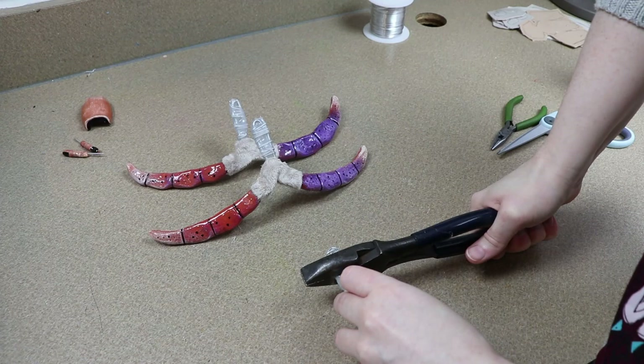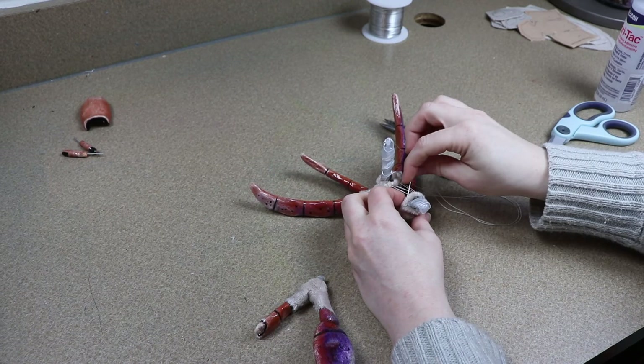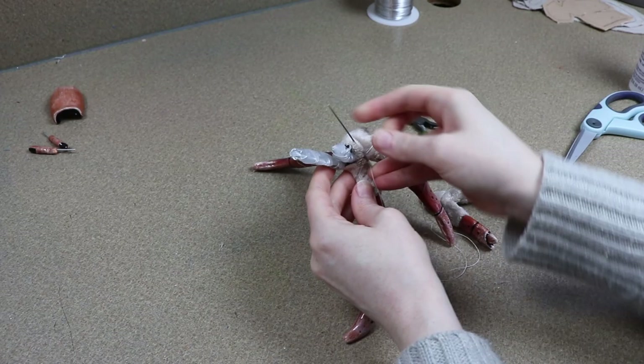After that I removed any extra wire that was kind of in the way because it was just a little too much to work with, and I sewed each section together. I started with the claws, then the smaller inner legs, then the outer legs on the very end. I'm just going to sew these all together and then move on to the body of the hermit crab.